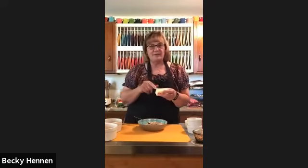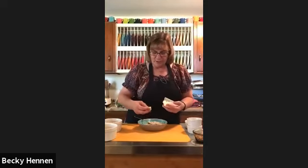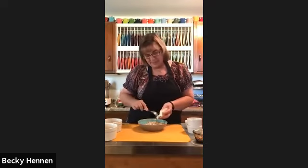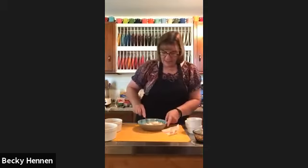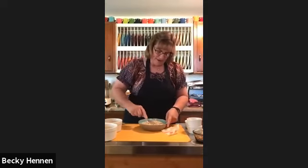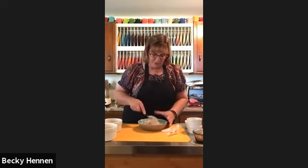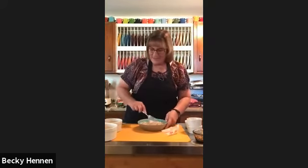To the dry topping mixture I'm adding butter — it takes half a cup for the full recipe; I'm using a fourth of a cup since I'm doing half. I cut it down the center and made little cubes. Keep the butter cold until you're ready. Cut the butter through the dry mix — I usually use my hands, but I'll use a fork so I don't make a mess. I discovered this morning that if all the butter is in the topping, it doesn't melt evenly, so I added a little extra butter.